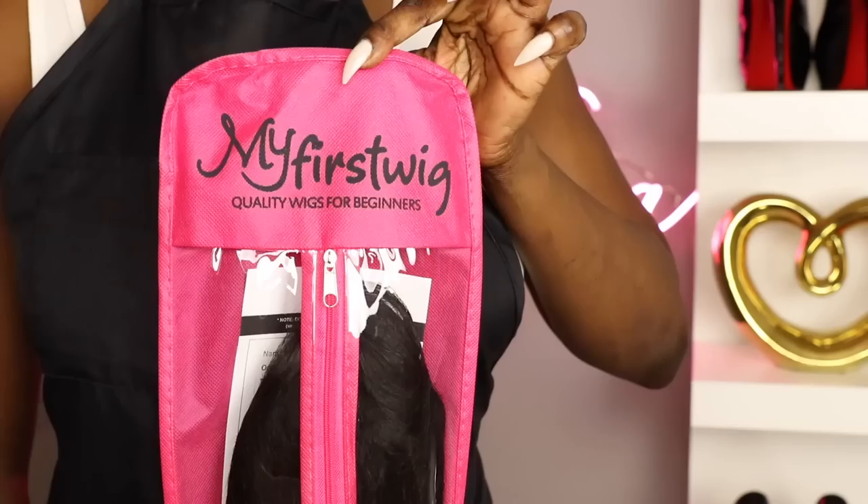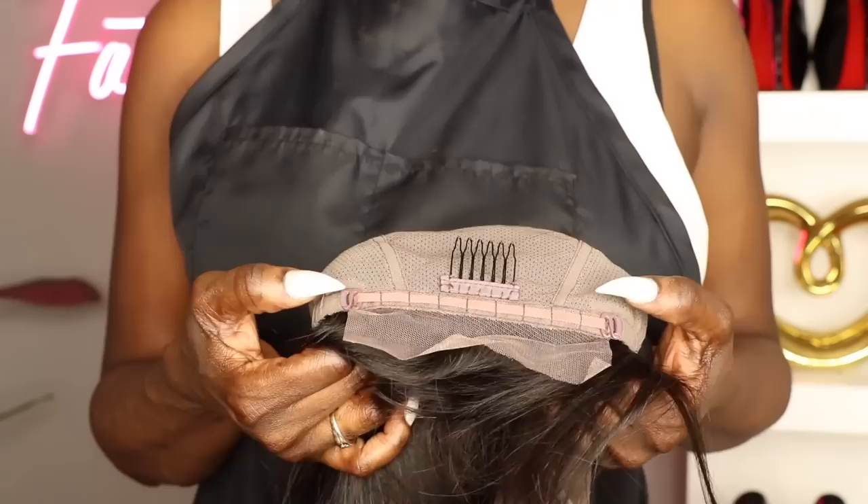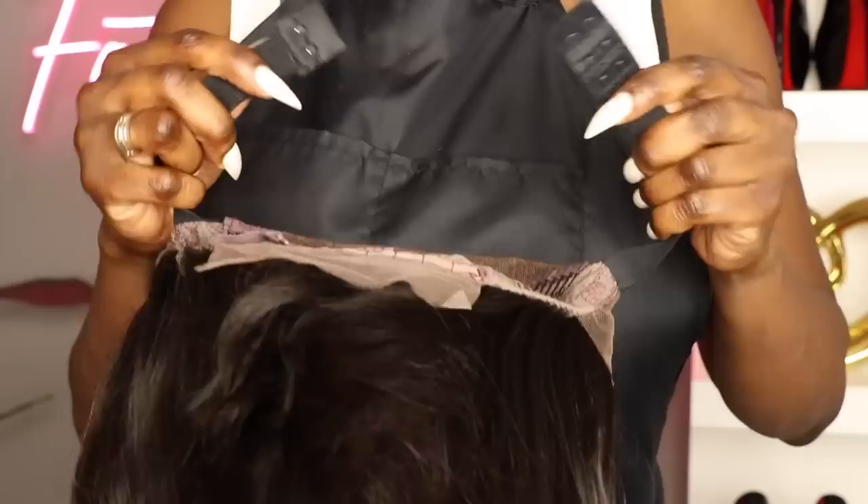Their wigs come in beautiful packaging and you're going to get about six inches of part and space in the front. There are two combs on the side, one in the back, along with an adjustable and removable elastic band — and this is what really makes the unit glueless.